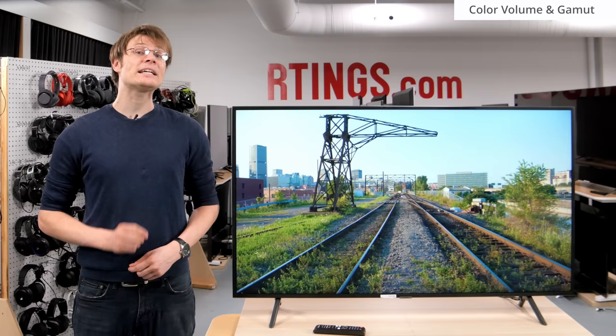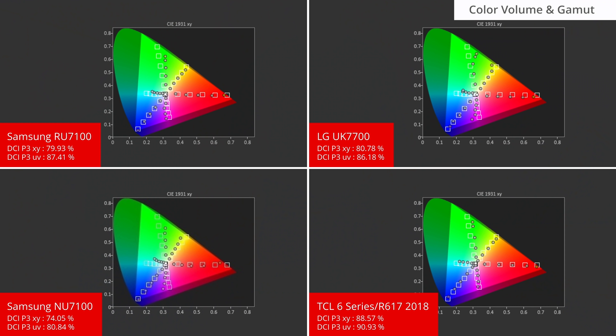To display these well, a TV requires a wide color gamut. We measure this by sending a fully saturated REC 2020 wide color gamut signal to the TV, and use a colorimeter to take measurements. While the RU7100 can display more vivid colors than some SDR TVs, it isn't enough for us to classify it as a wide color gamut. This is about typical of most low-end models, including the NU7100 from last year, and is disappointingly less than the TCL 6 Series.